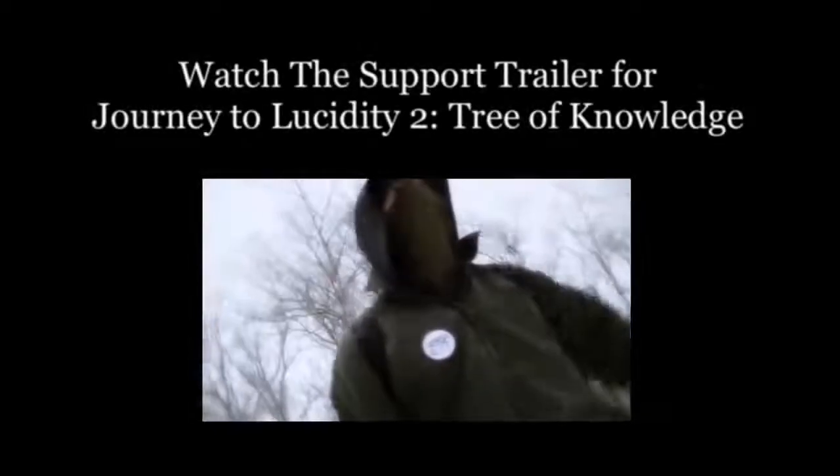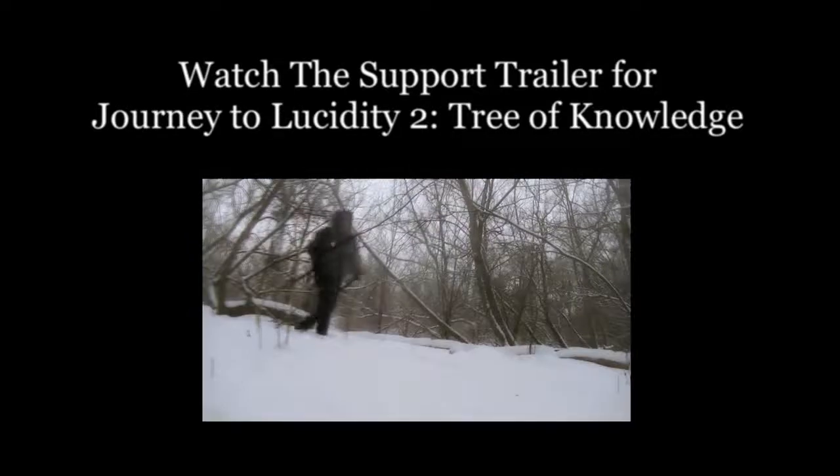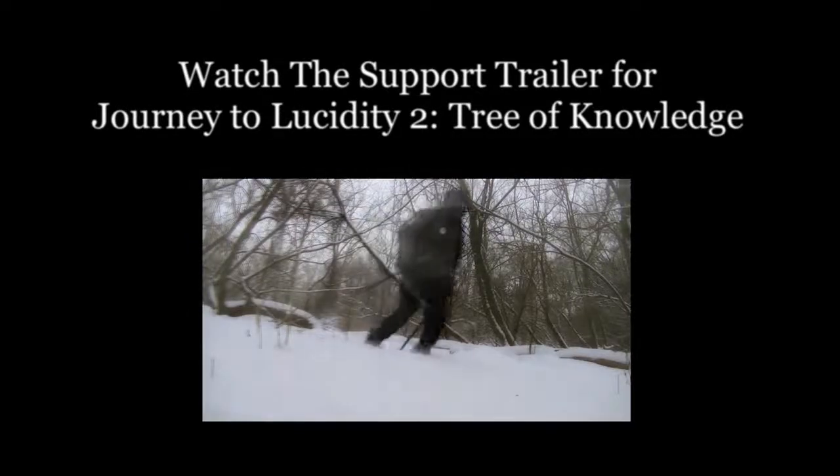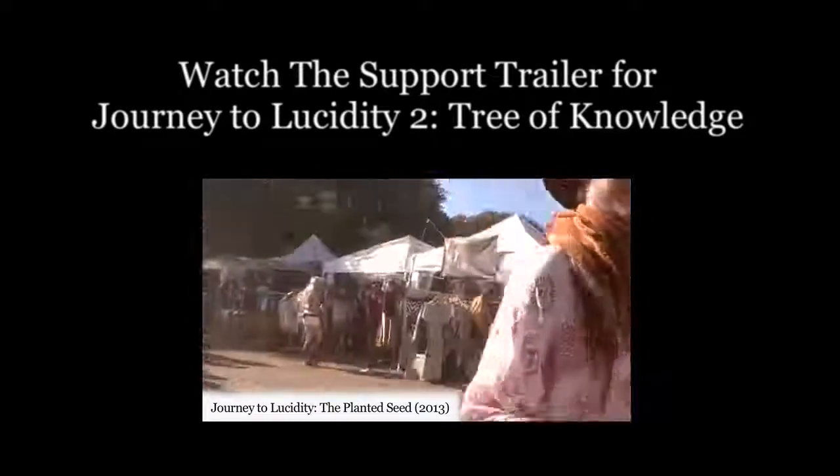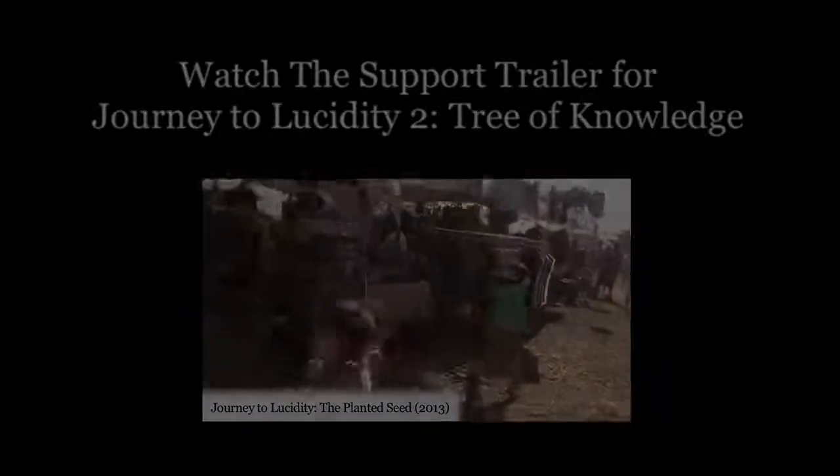My name is Brendan and I'm a dreamer, once again preparing and making my way from the snowy forests of Canada to the sunny coast of California to create another full-length consciousness-shifting movie at the Lucidity Festival happening this April.